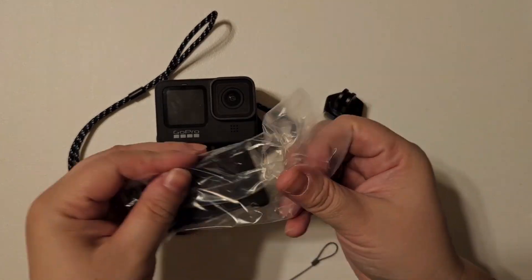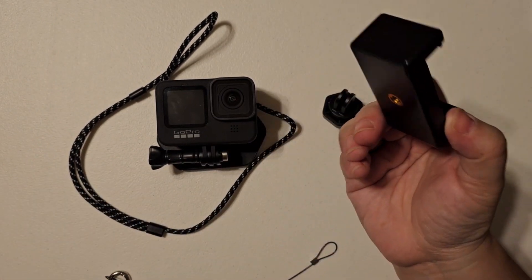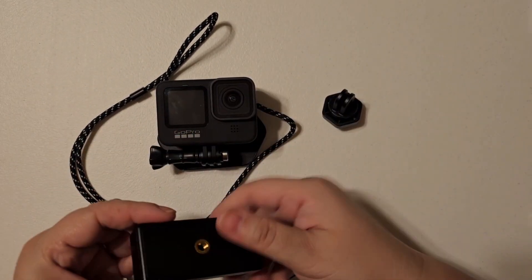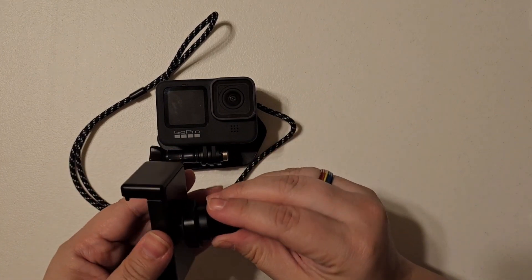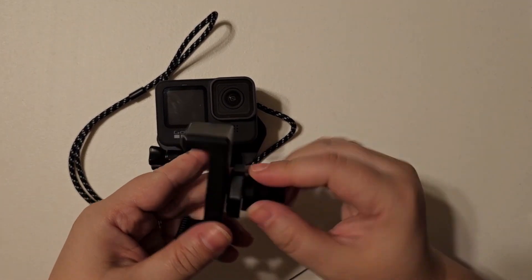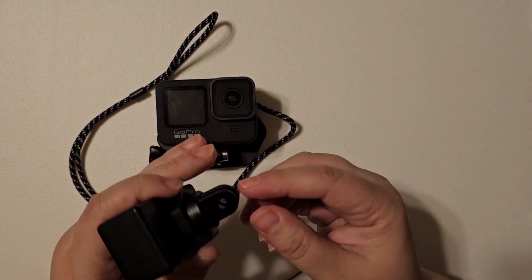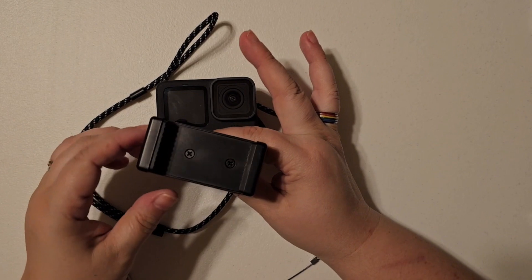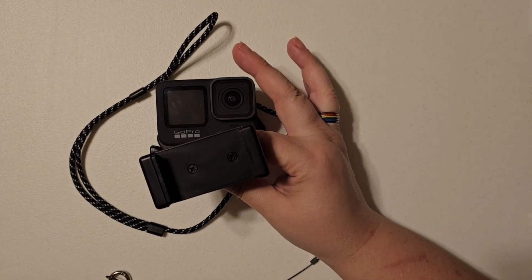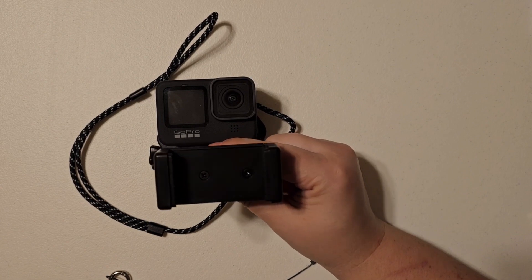This also included a little phone mount. So if you wanted to use a phone instead, you would just use this adapter, screw that in, and mount it like you would the GoPro. Then your phone would sit there and you can record from your cell phone if you wanted.